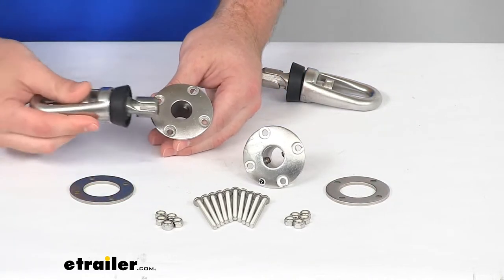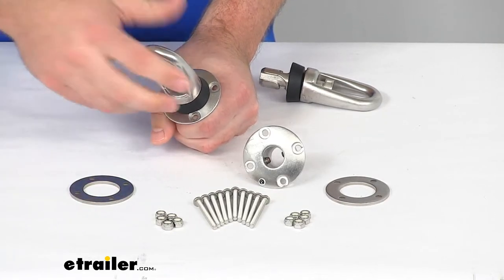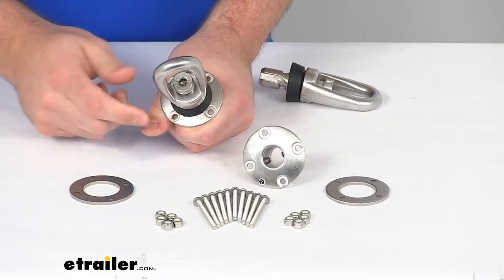That will give you the attachment point for your anchors that will slide in and then twist into place to lock in. I'm not able to twist them currently because our receiver is not installed, so it's not giving me the leverage I need.